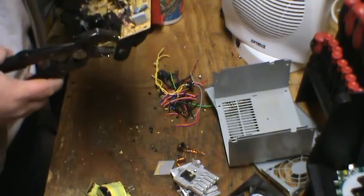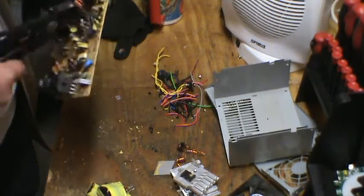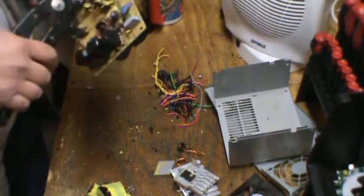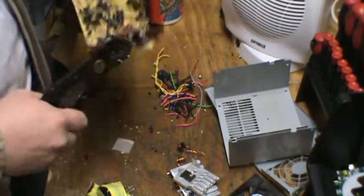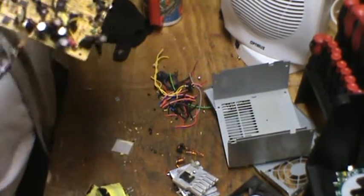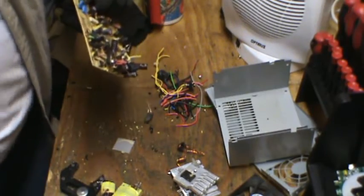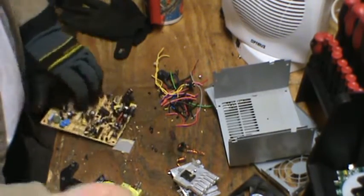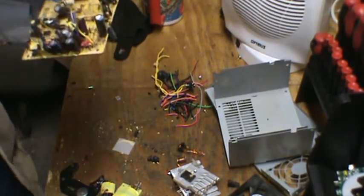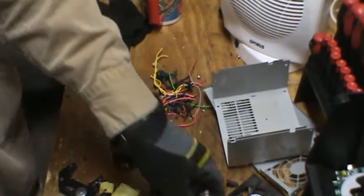I do believe that is about it. Sometimes you've got those little components that are wrapped up in like black rubbery tape or something — pull them right off and there's copper in there. If your scrap yard buys circuit boards, you can sell them back too.